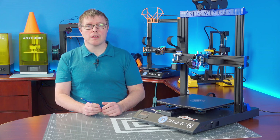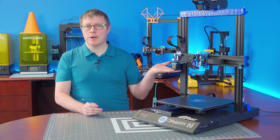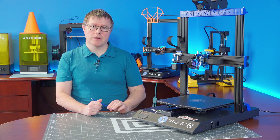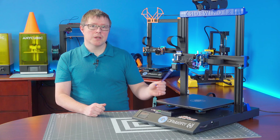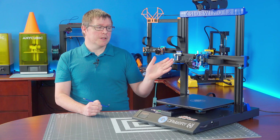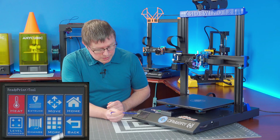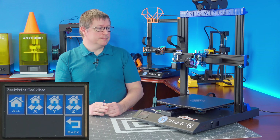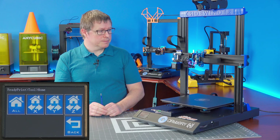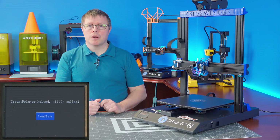Before we can go on printing anything, a functional test of the new probe needs to be done. Have your gantry about halfway up and have a metal object in hand, like an Allen wrench. Home the machine, and when the Z axis begins to move down, take your metal object and touch the bottom of the probe. The Z axis should stop moving down. If it doesn't stop, quickly shut off the machine to prevent the printhead from crashing into your build plate. Go to Tools, Home, and Home All. The X and Y axis will home, and the gantry will come down. Now we know everything is good.